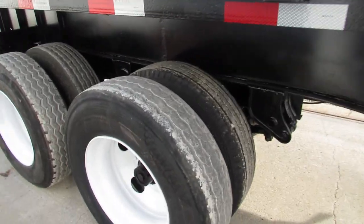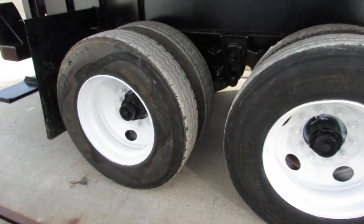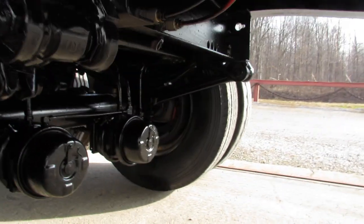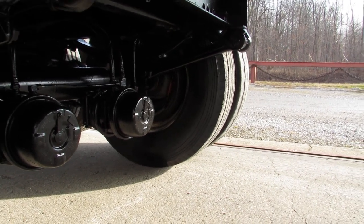80% tire or better — great tread on this. Refurbed white rims. As we come underneath here, you can see everything's been cleaned up and repainted. Has brand new brakes and drums on this unit all the way around.